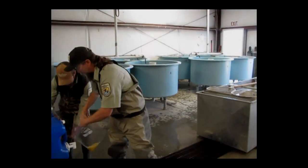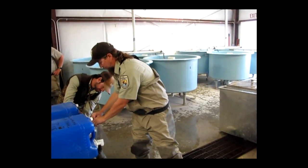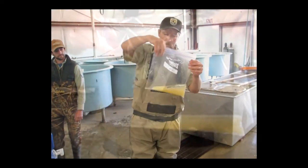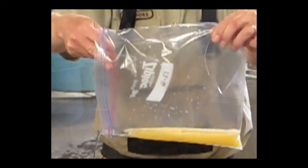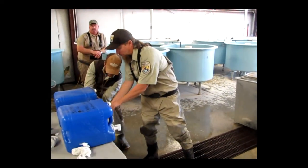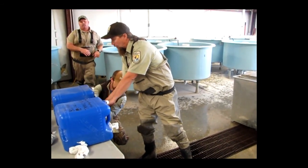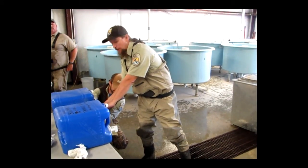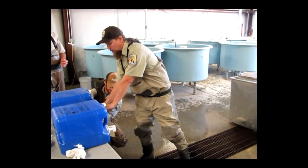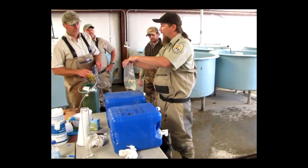We will rinse the eggs three times to get all of the tannic acid off. Second rinse and one more. Now all of the tannic acid should be washed off. We will fill the bag up with water and load it up with oxygen, and set it in a cooler where the bag with the eggs can start to water harden. Then we will end up putting them in McDonald's jars back at the hatchery in about an hour or so.